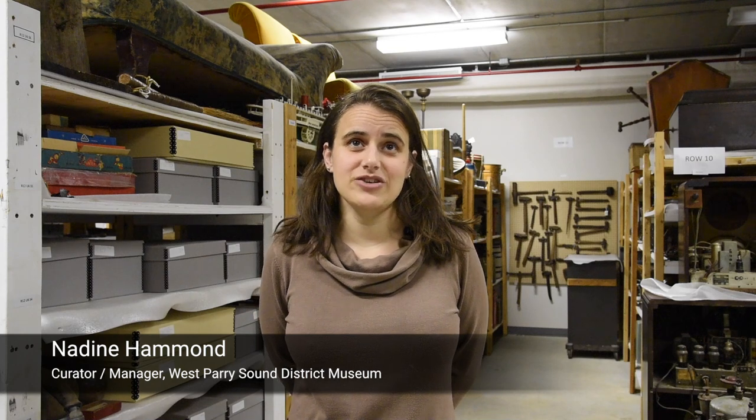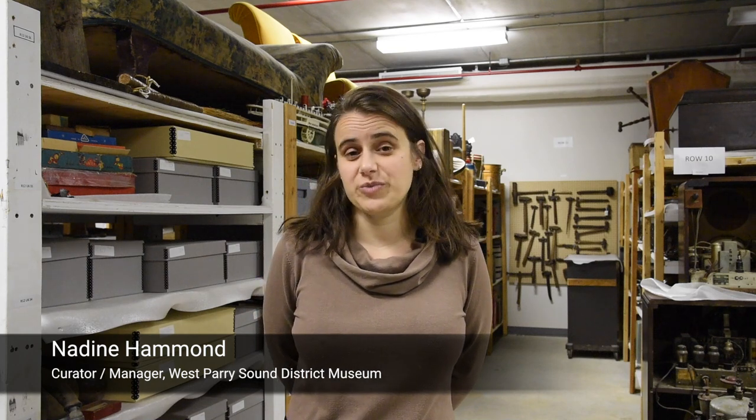My name is Nadine Hammond. I'm the Curator-Manager of the West Prairie Sound District Museum.